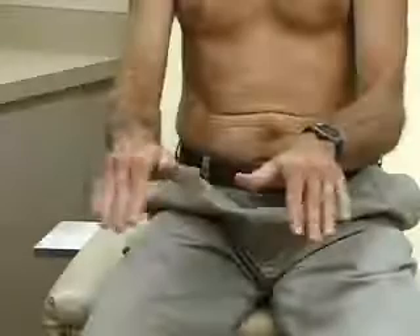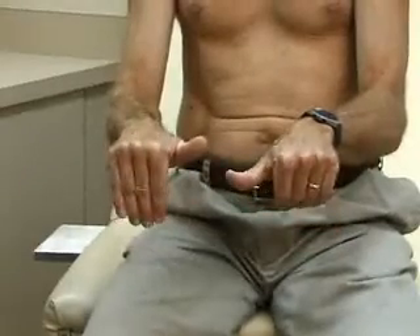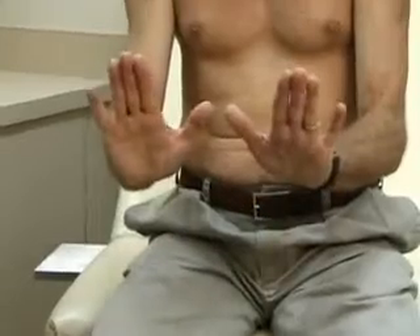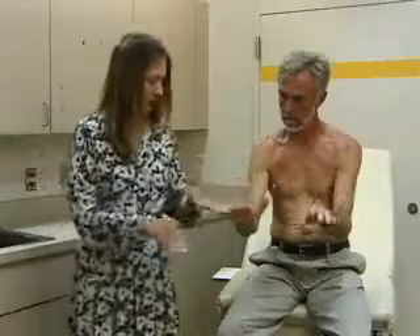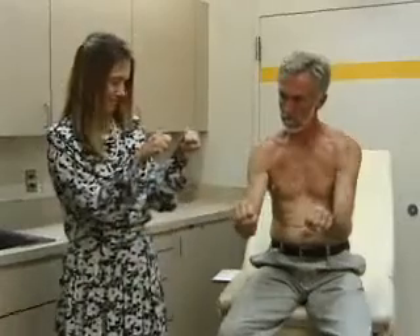Flexion at the MCP joints — metacarpophalangeal joints — and extension. And last but not least, make a fist. That's range of motion in the wrist and the hand.